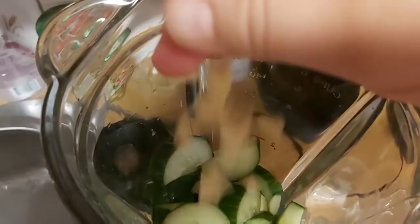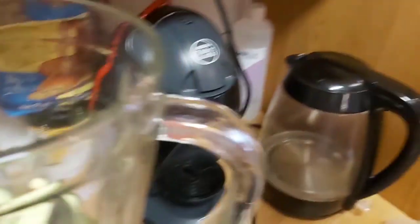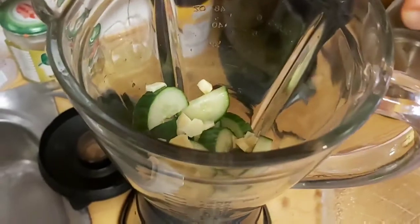It is a magical juice, guys, and we're going to add that much water — not a lot. And now we're going to grind it.